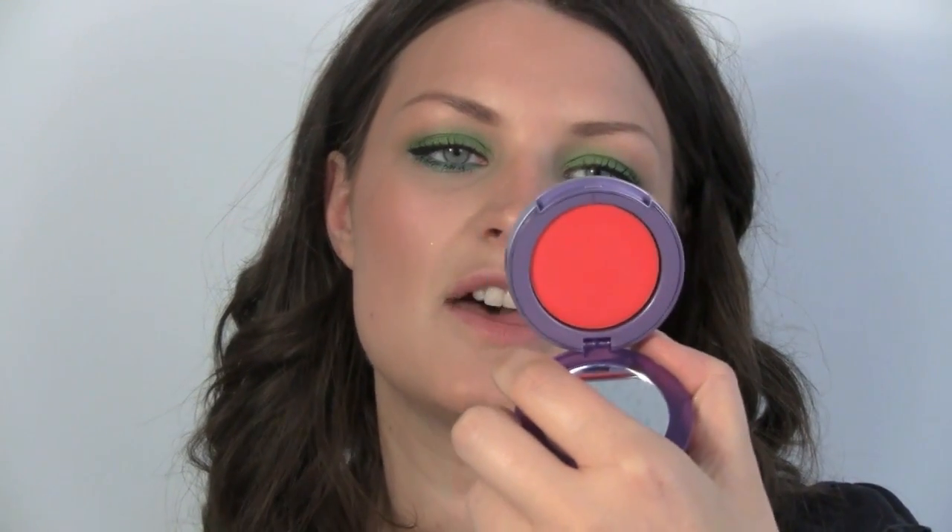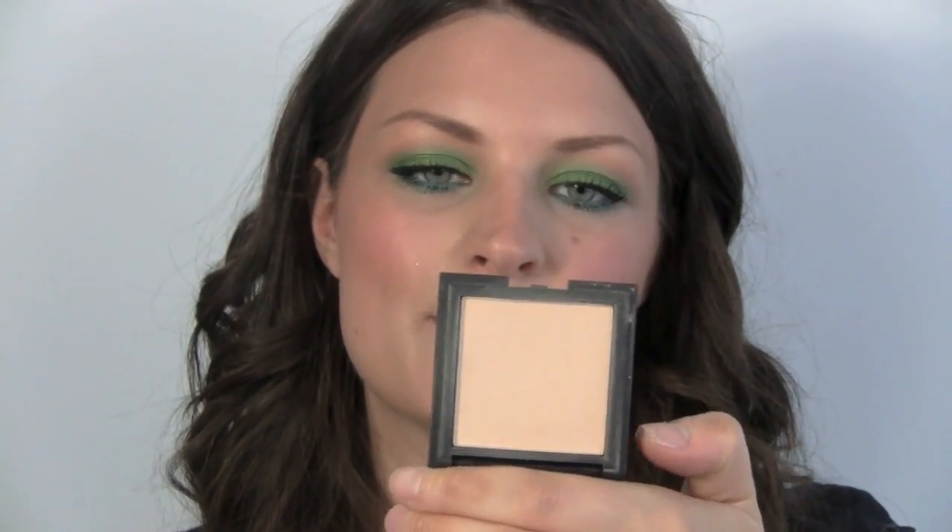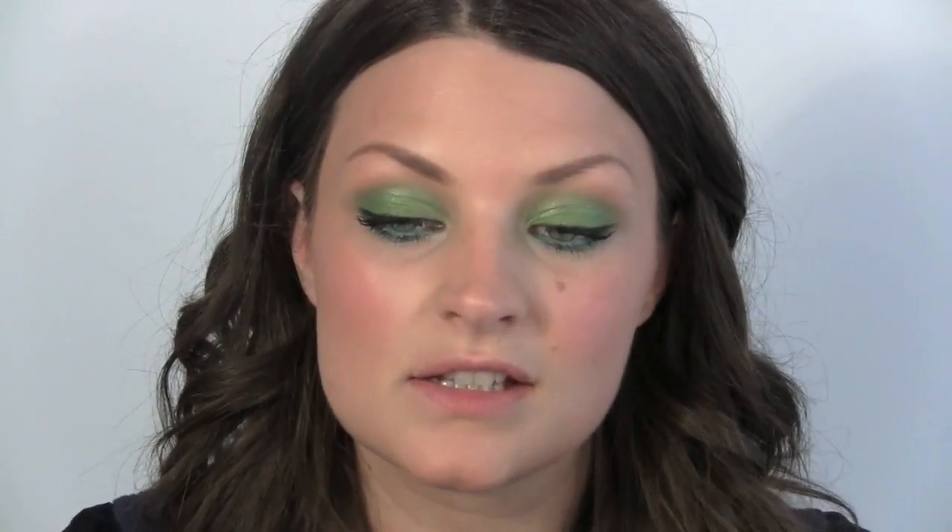Sticking with the brights, we're going to use Urban Decay Afterglo Glide On Cheek Tint in the colour Bang. I'm just going to put that on the apple of the cheek. Then powder through the centre of the face — this is Sleek Makeup Luminous Press Powder in 1. I'm just going to put this through the centre panel of the face and avoid the cheeks, because we want to keep a bit of a glow about us, as it is summer.